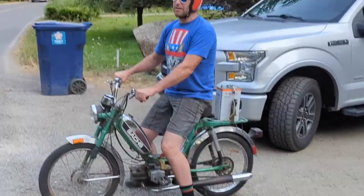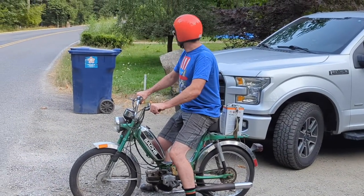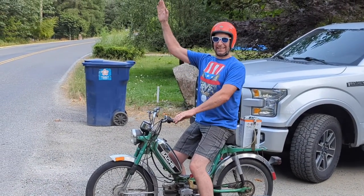Thanks for showing me your bike — fun stuff. It'll get a lot of beer runs done! All right, have a good one. Thanks for watching, bye-bye!